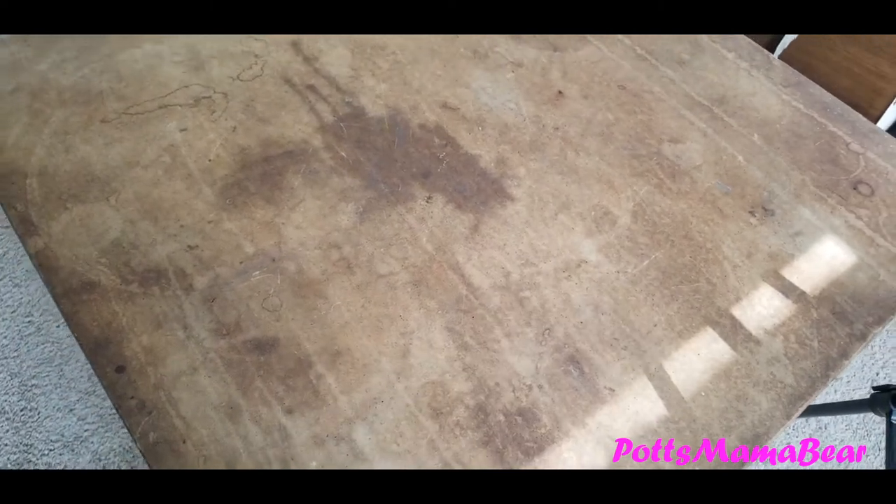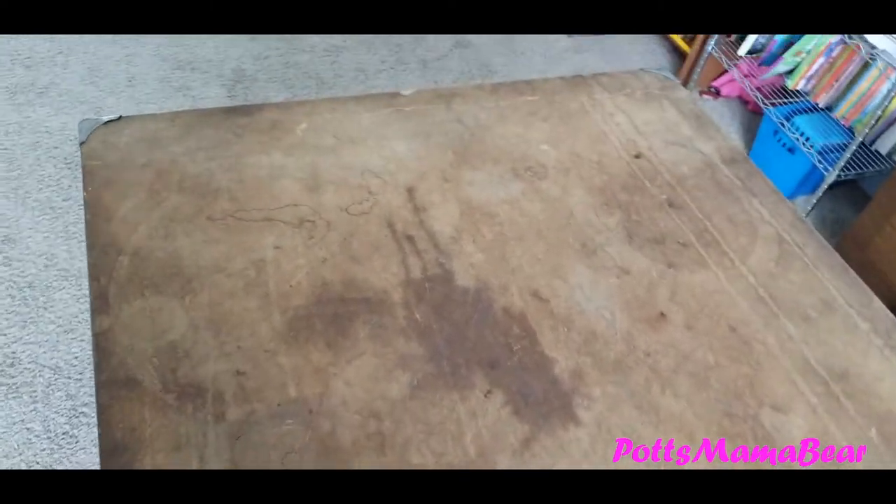Hey guys, welcome back to Pots Mama Bear. In today's video I wanted to show you how I take this old card table and pretty much redo it. It's a very simple way to make something that looks like this into something nice. I needed a table for my arts and crafts and stuff that I do on the videos for you guys.